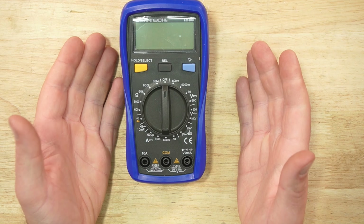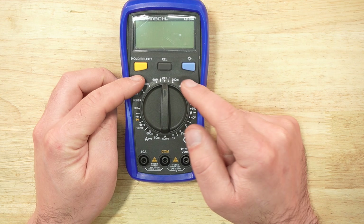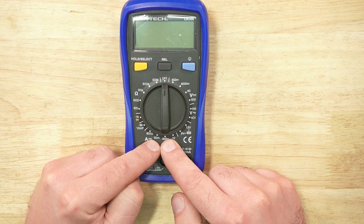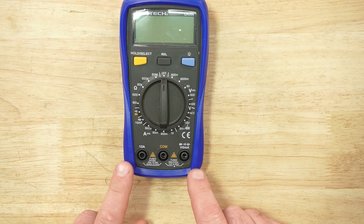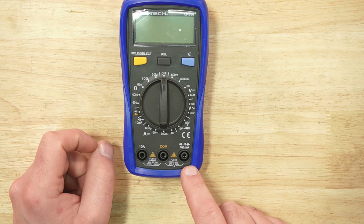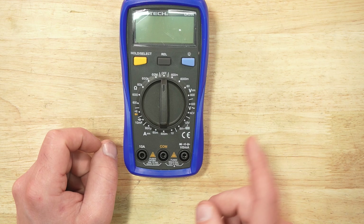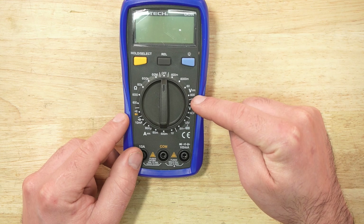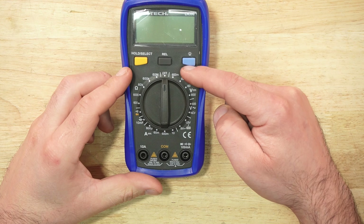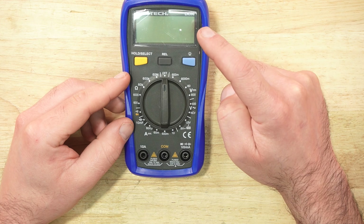Now covering each of these multimeters with a focus on DC systems. Below the screen we have select-hold, a relative button that acts like a tare button, and backlight illumination. In the center there's a turn dial with a bunch of selections. Below that we have a common port for the black lead, two spots for the red lead, a 10-amp fused port for testing amps, and another red lead port for ohms, resistance, voltage, and milliamps. The first section has ranges for volts DC. One of the biggest drawbacks here is you need to know what range to be in to display the value correctly.